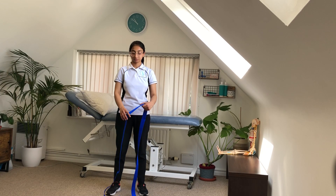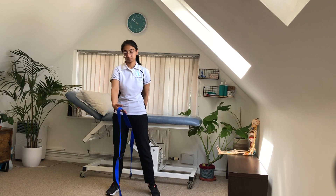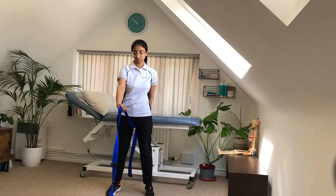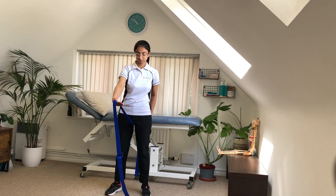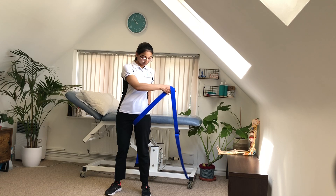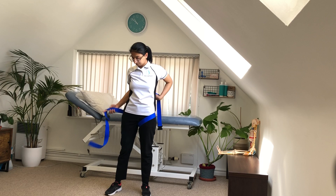Standing with the belt loop underneath your legs, holding both ends with either hand. Make sure that you have more of the belt at the front than at the back. Pull the front end over the front of your pelvic bone and loop it around your back, fixing with your hand by your opposite hip.